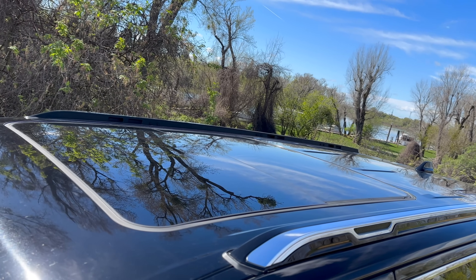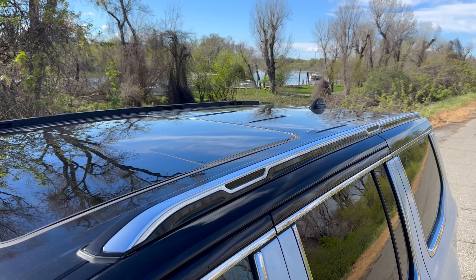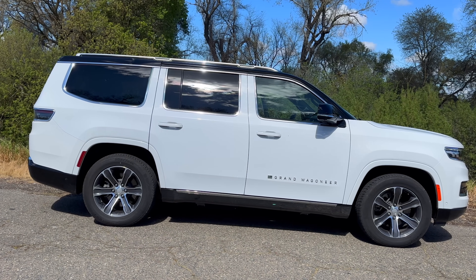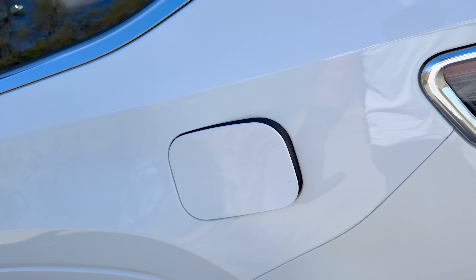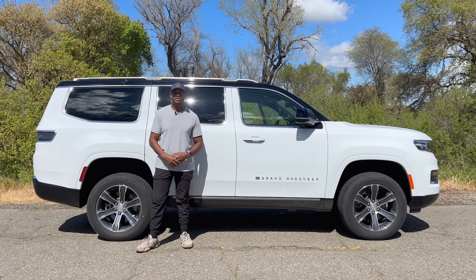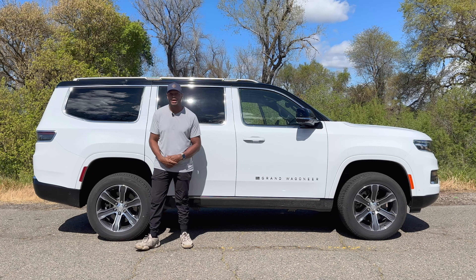At the top there are some nice roof rails you can attach things to. The body lines on this Jeep Wagoneer give it nice dimension and contour. On the other side is the fuel door. This massive SUV has air suspension — currently in its highest mode — and you can adjust between different ride heights.